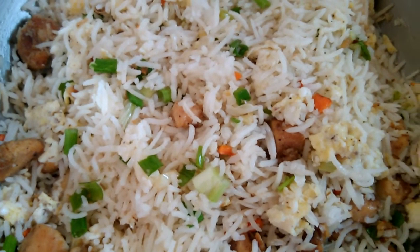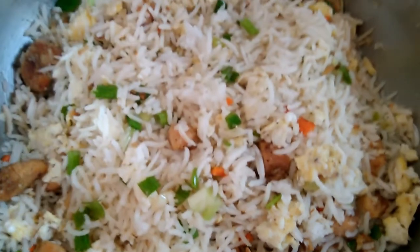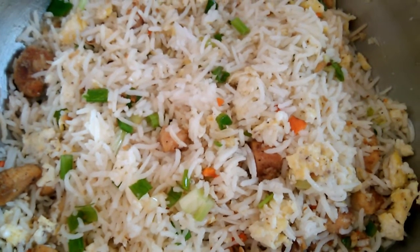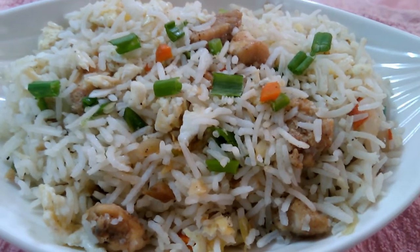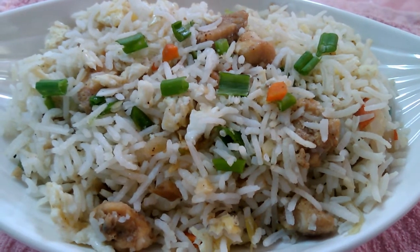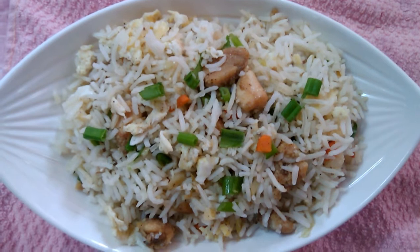The chicken fried rice is ready for the taste. Let's put it in the middle. Don't forget to share the video, like, and comment. It's the same taste as in a hotel.